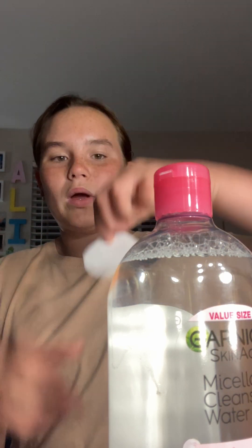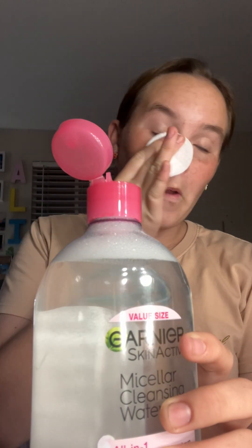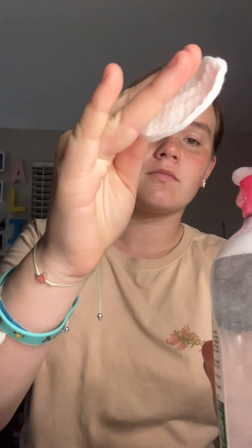I'm gonna get a little cotton pad. So I actually love to do this with micellar water — you shake it up. And then you just swipe it off. It's my favorite thing. And it got stuff off for me. So nice. This is so nice. I love this stuff.